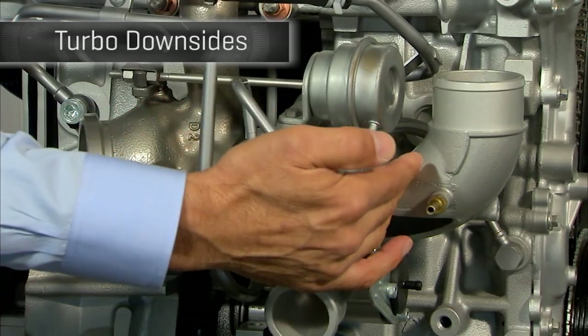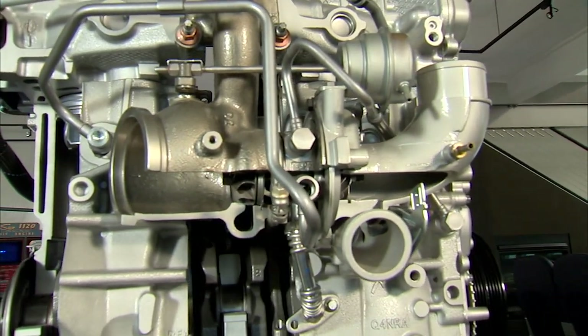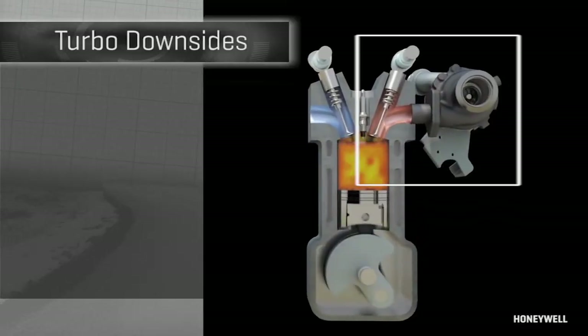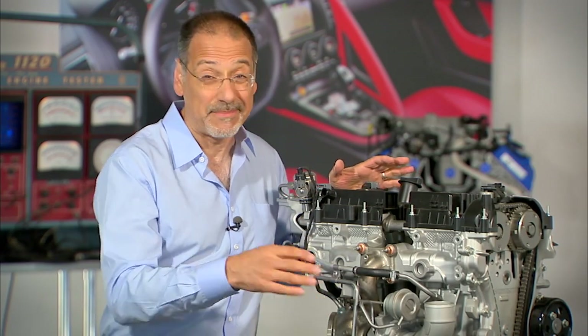Secondly, you've got an issue of size and placement. You've got one spool here, another spool here, and a lot of plumbing — that means this thing's fairly big. Because it lives and runs off the exhaust, it has to live at the exhaust manifold, more or less. That takes away some flexibility for engine designers who would like to put it somewhere else.